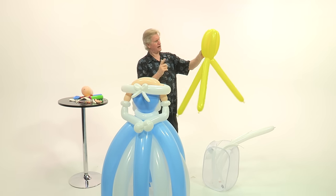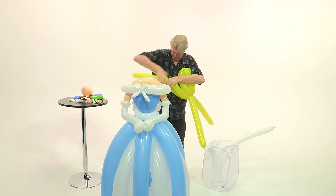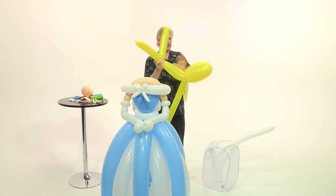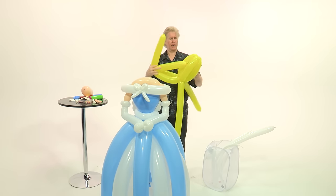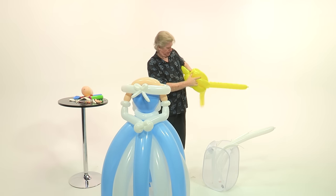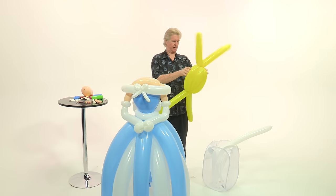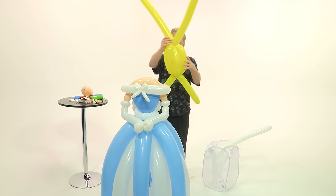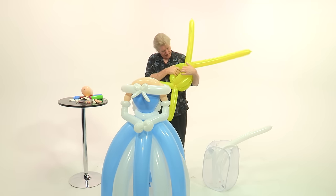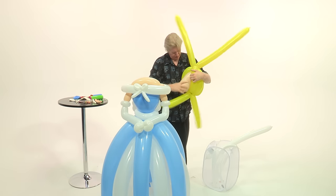Then we're going to take two more ends and twist those off. Bring them up to the top. Instead of trying to twist those in there, I'm just going to push the ends of the balloon inside, then bring this forward. So you've got a cluster of bananas. The longer balloons at the top are going to be her bangs, while the shorter ones are going to tie her head on to the body. We've created a cavity here — actually like a wig — and we're going to place the head of the princess right into the wig.